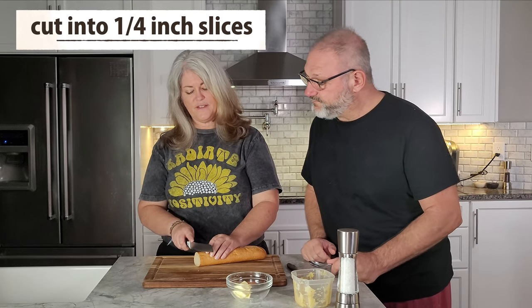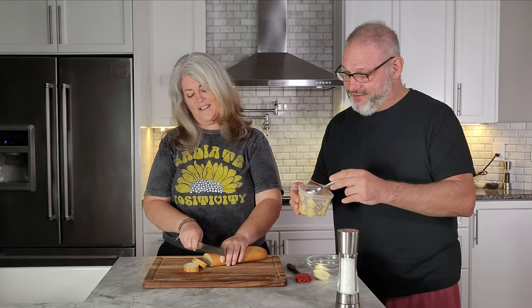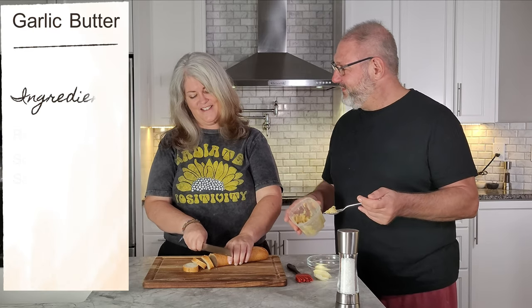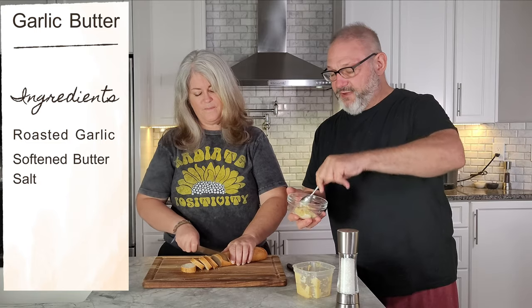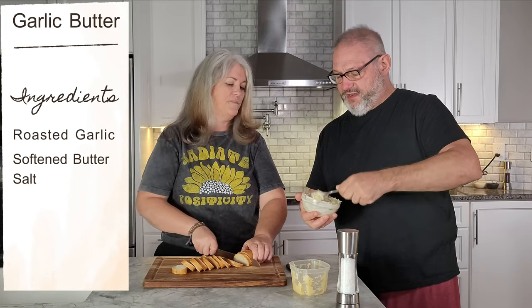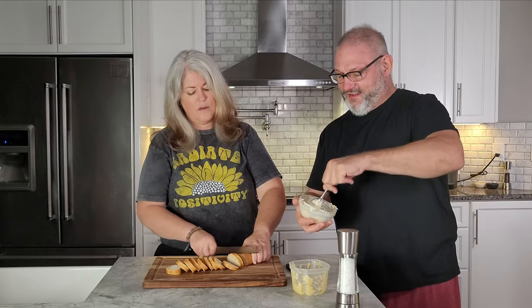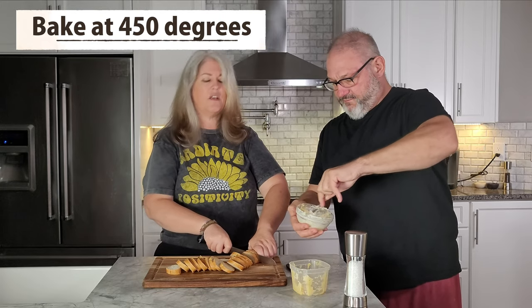Now we can start making our crostinis. We're going to cut these into thin slices — maybe a quarter inch. As she's cutting, I'm going to create a lovely roasted garlic butter spread that we're going to put on top. We soften some butter and then I always like to add a little salt into my garlic butter. I can already smell that roasted garlic.